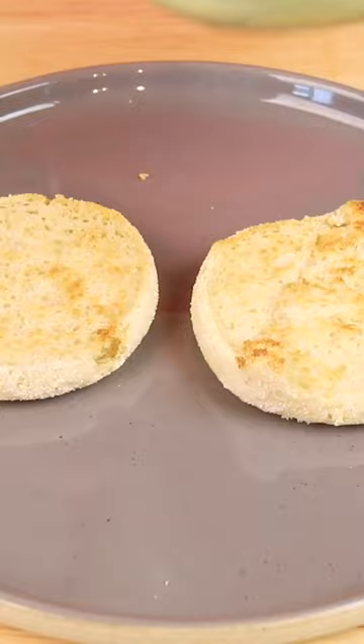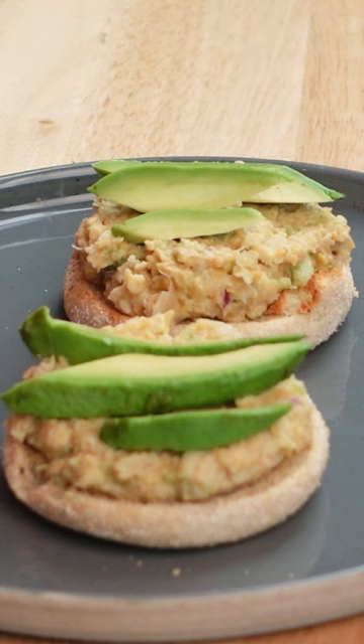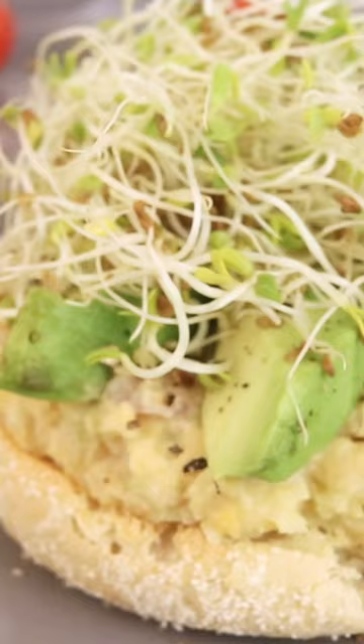I'm gonna put my vegan egg salad on a toasted English muffin, which is what I like. Feel free to add some avocado on top as well — obviously it's up to you. Little salt and pepper to taste, and I also love alfalfa sprouts, so I'm gonna add that on top. There you go — oh my god, so good, yummy!